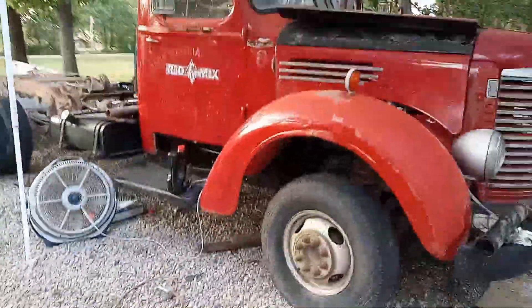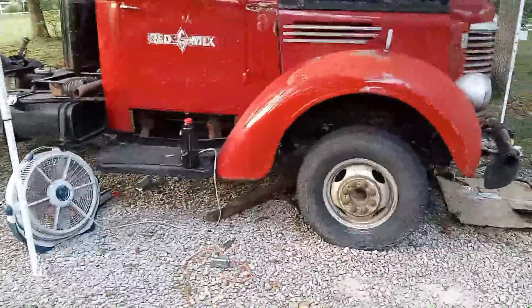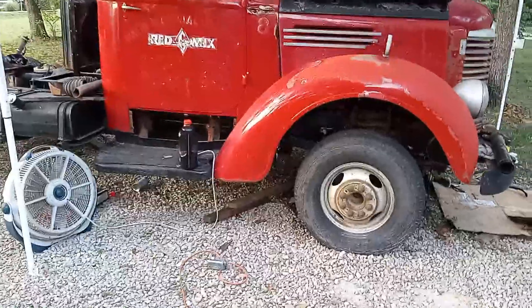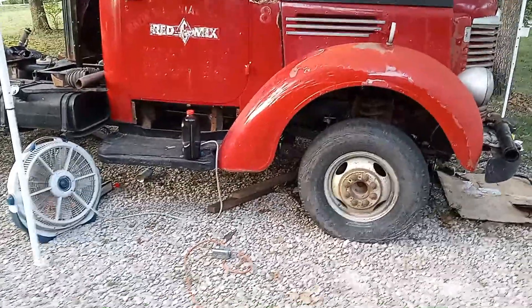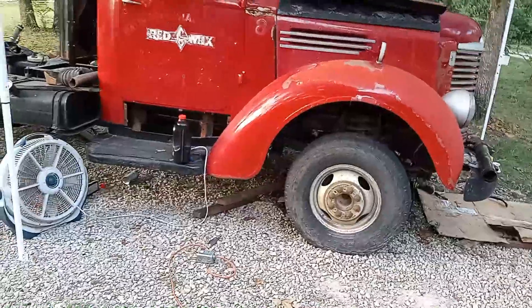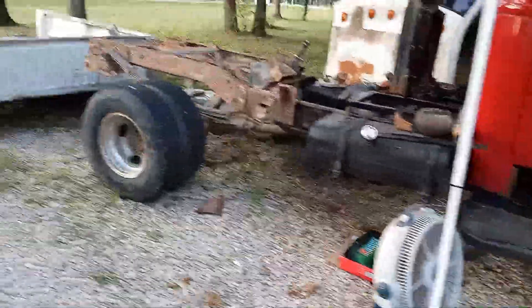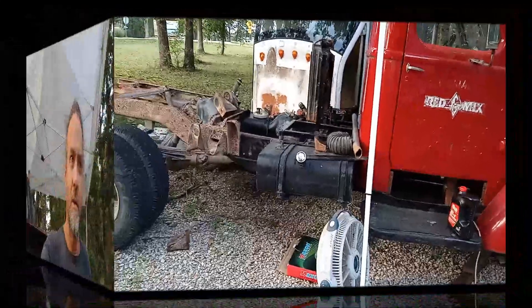Last I heard, he's still looking for some 20-inch aluminum rims that will fit on this — the 8-lug setup. He doesn't want to use adapters. He wants to run taller tires on it so it doesn't look goofy. So we'll see.